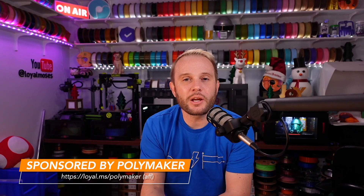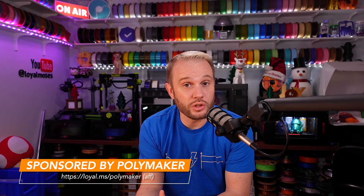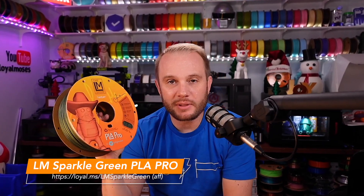Before we get too far, let me thank Polymaker. They are the generous sponsor of today's video, and they sponsor all of our content here on YouTube and on Twitch. All this filament on the wall behind me — that's Polymaker. I'll have their link on the screen and in the description below. Go check out LM Sparkle Green, the official filament of the LM show — it's a PLA Pro with glitter in it, perfect for Christmas trees. Every single one of these spools you pick up helps support our content.